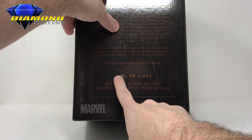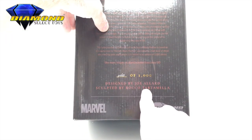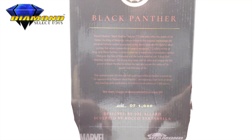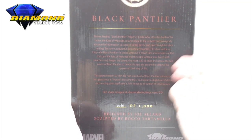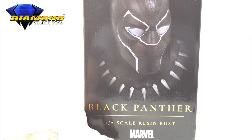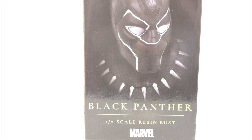As you can see, we have number 60 of 1000. This is sculpted by Joe Allard and Rocco Tartamella. We have a full description of who the Black Panther is here, and additional images on diamondselecttoys.com/3D. This is part of their Legends in Three Dimensions series, and we have several of these already up on our Total Toy Recon YouTube page.